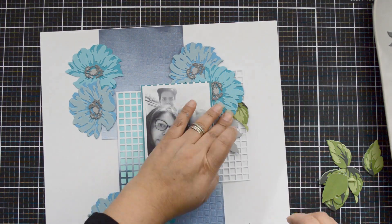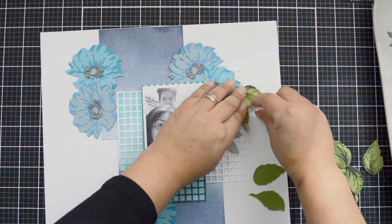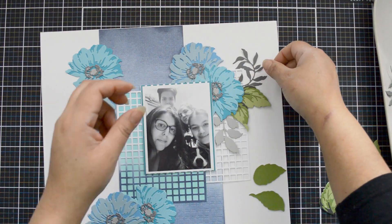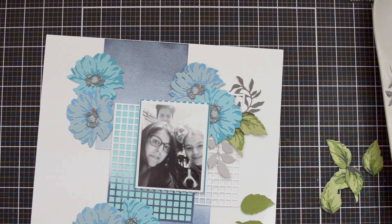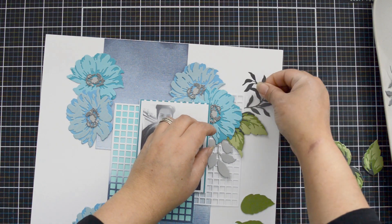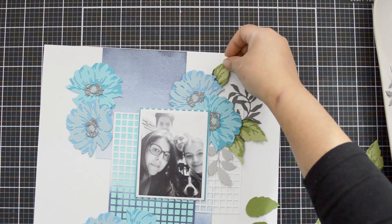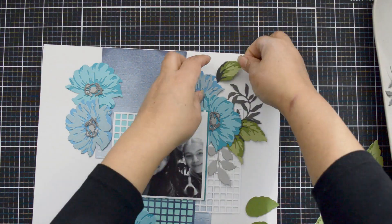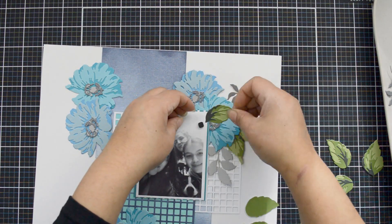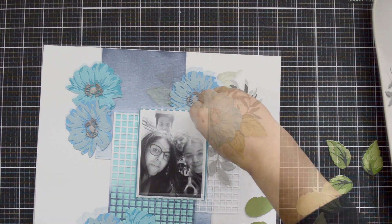I'm adding foam adhesive behind the florals. I cut all my florals — three in a tilted blue and three in an icy blue purplish tone — so they combine nicely with the inked backgrounds. Then I bring the Just Leaves branches and leaves to add movement. I add foam adhesive behind them too.